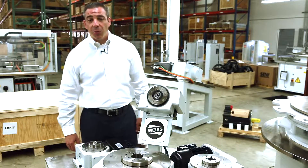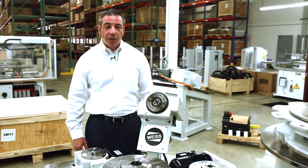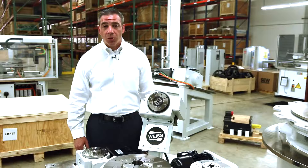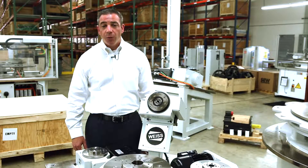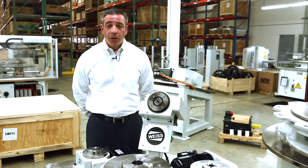Hello, my name is Bill Epic with Weiss North America. Today we're going to talk about our rotary indexing products. Weiss is the world leader in rotary table products with regards to cam indexing, servo mechanical indexing, and direct drive indexing — one of the few companies in the world that manufactures all three technologies underneath one roof.